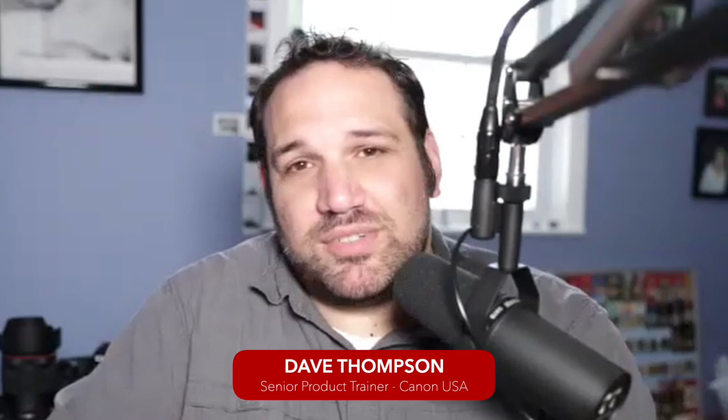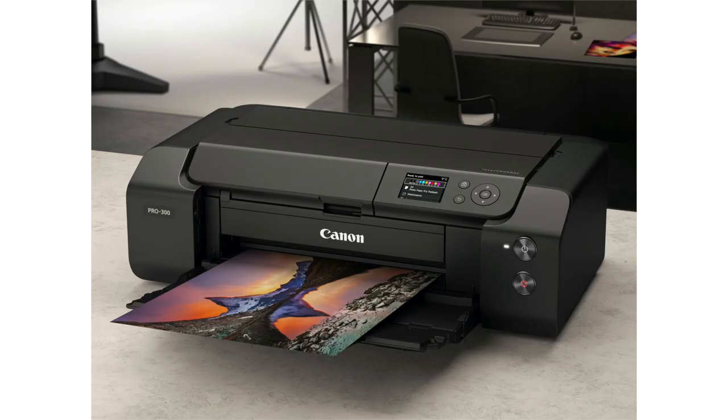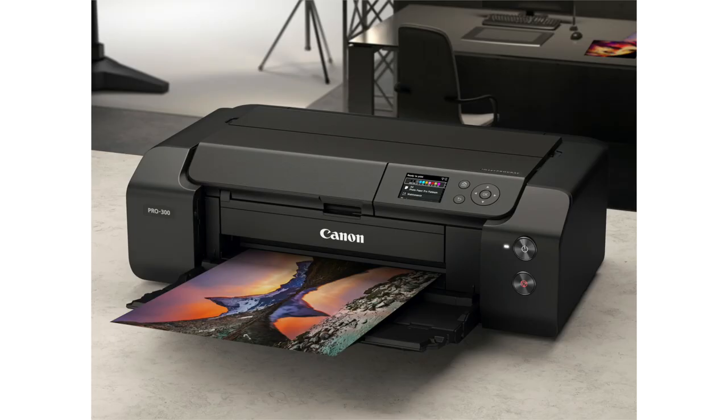The easiest way to think about it — if you're familiar with our ImageProGraph Pro series, specifically our ImageProGraph Pro 1000, that's our 17-inch wide ImageProGraph Pro printer. The Pro 300 is the little brother of it — it's the 13-inch version of that printer. That's the easiest way to explain it, and we'll talk about more as we go through here.